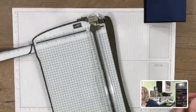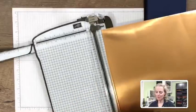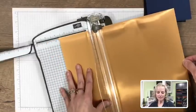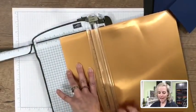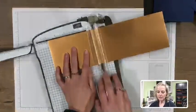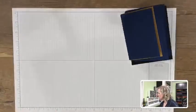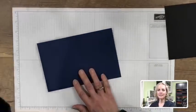The last piece we're cutting with the trimmer for now is the copper metallic foil sheet. We have it in copper, champagne, silver, gold, and black. We want it slightly larger than the Night of Navy piece — cut at 3⅝ inches by 4⅞ inches, just under the 5-inch mark. Now you can see it starting to layer up nicely.